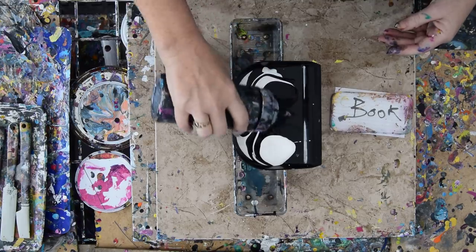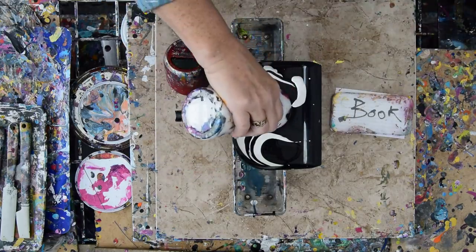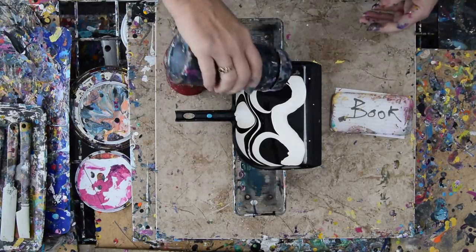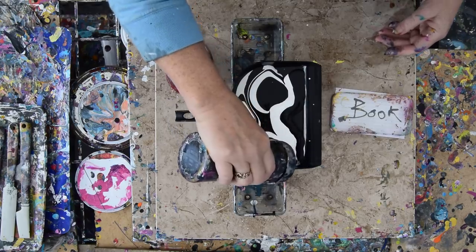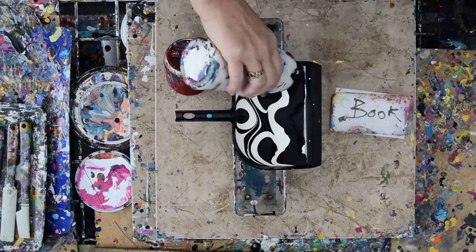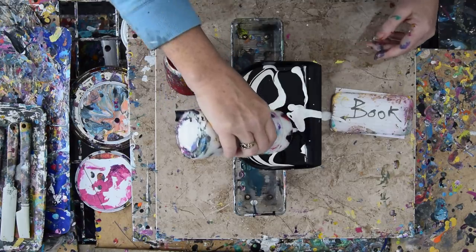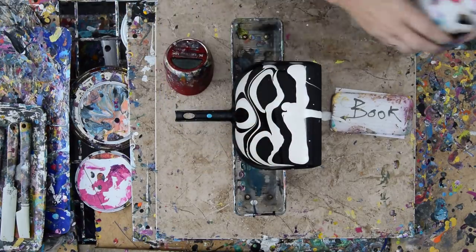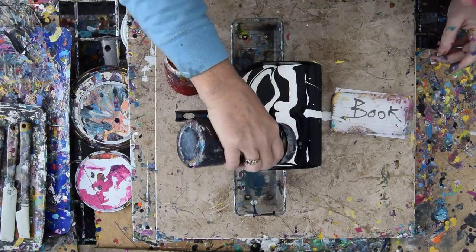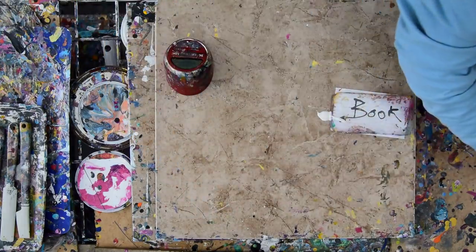I'm constantly reminded as I do this of how interesting black and white can actually be. I'm very happy to have been encouraged to do more by somebody who was just recently watching one of my other 430 videos. Thank you very much. I appreciate all you guys' support too, by the way. Thank you for all the kind words and comments, those of you who watch all the time. You are appreciated and loved, you know that, hopefully.